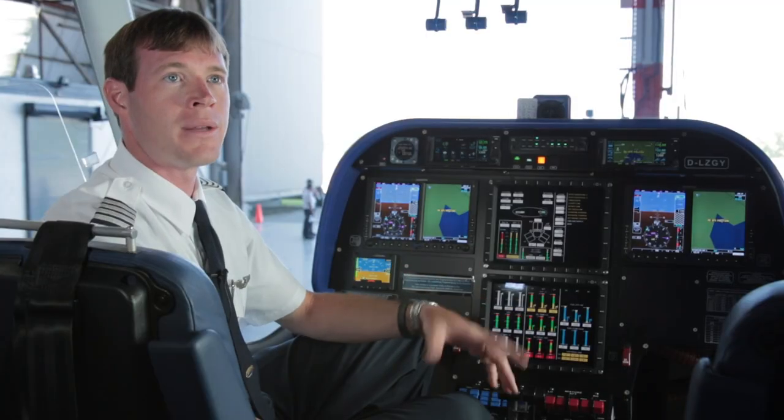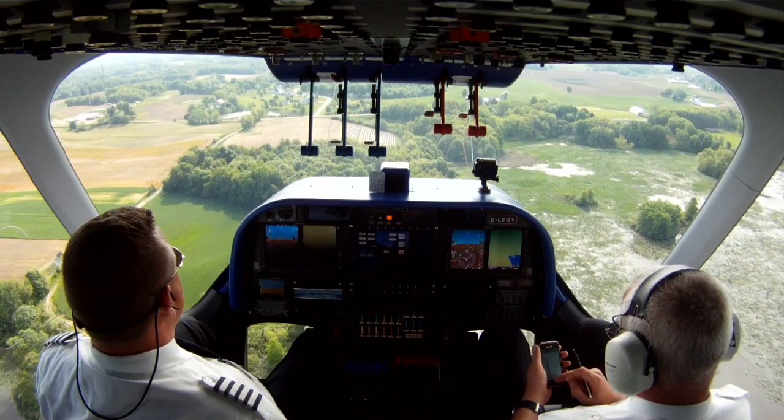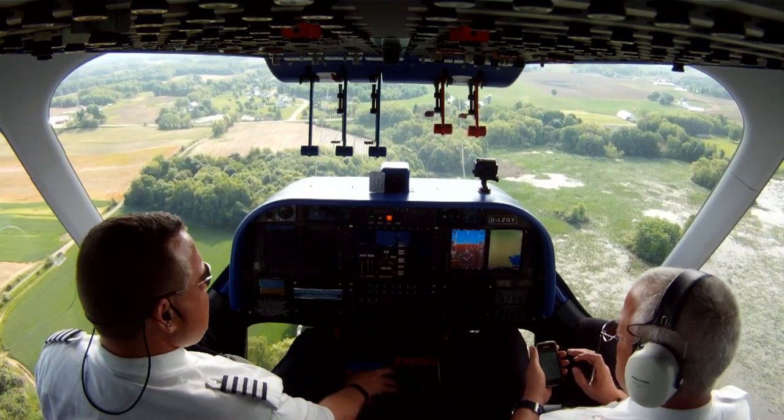The max endurance on this airship is 48 hours in the air. The blimps are certified to fly up to 10,000 feet, but generally we fly about 1,000 to 1,500 feet above the ground depending on the operation, at speeds between 30 and 40 miles an hour.